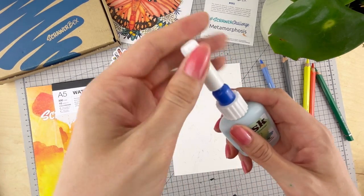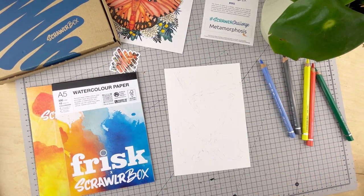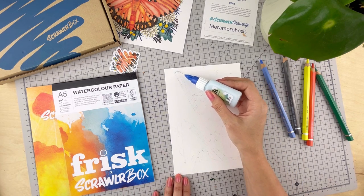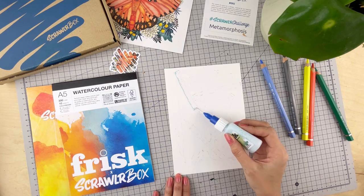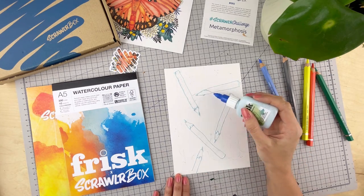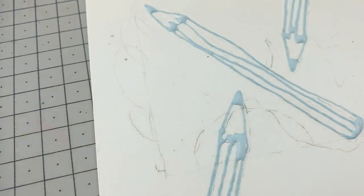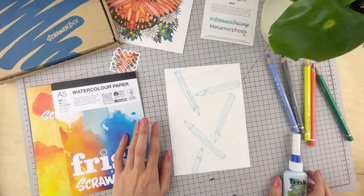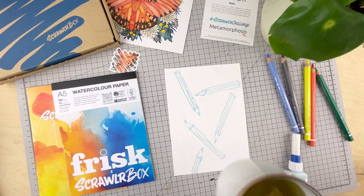To start off with I'm going to lay down the Frisk masking fluid. It has a fine applicator so I'll be using it to draw some details down. Hold the applicator at a low angle for more control of the fluid — the more upright you hold it, the more will come out.